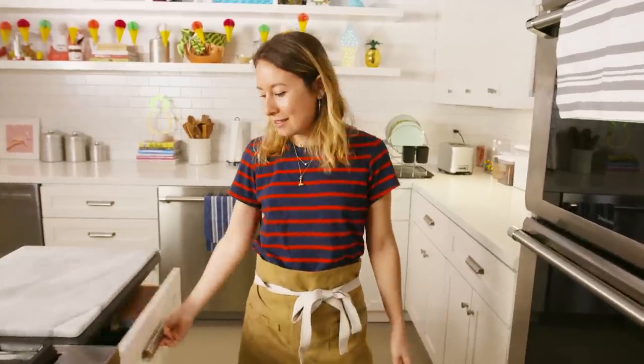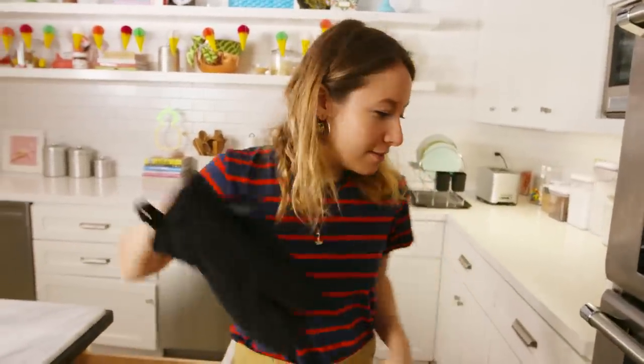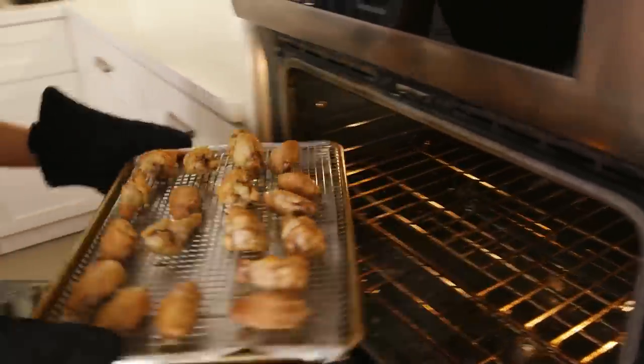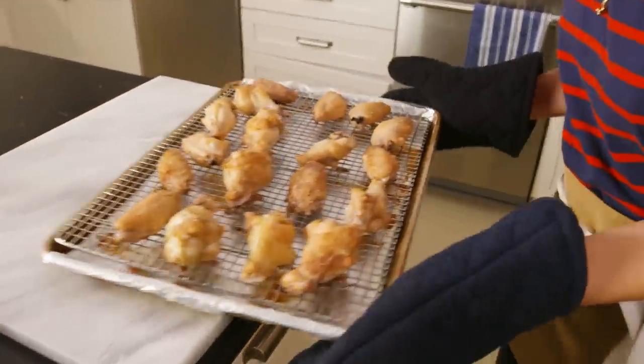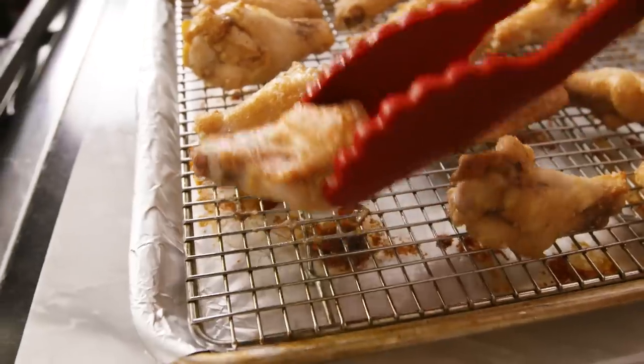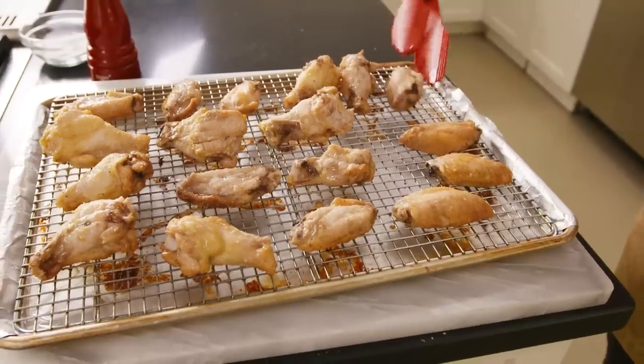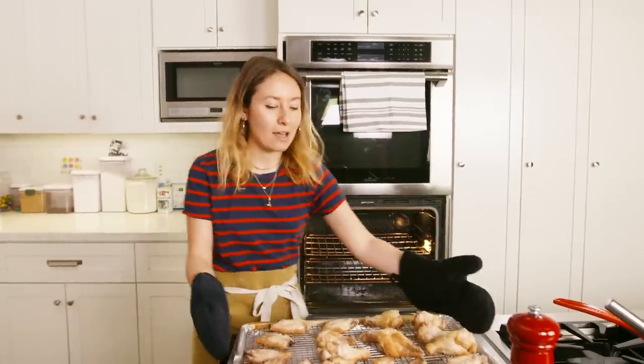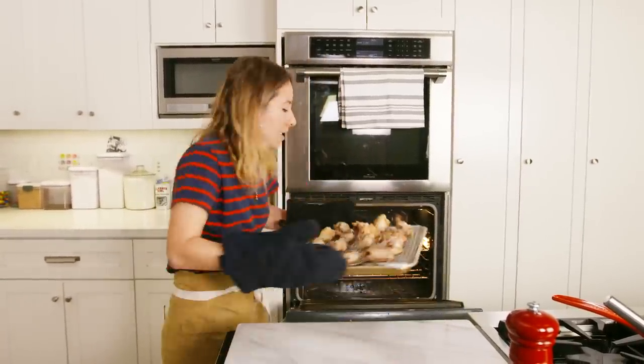It's been 20 minutes and it's time to flip our wings. I'm going to pull them out — looking good, getting some color but not quite ready yet. Back in the oven they go for about 30 more minutes, or until they're golden on the outside and cooked on the inside.